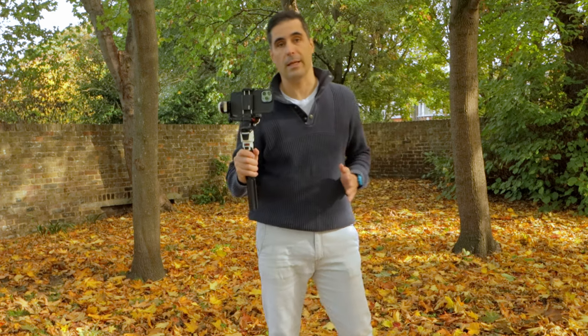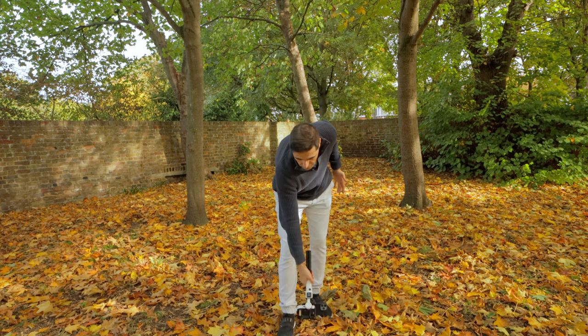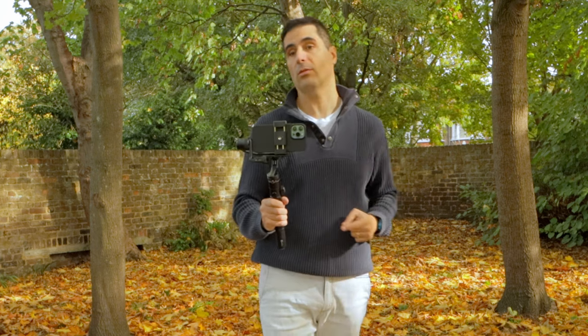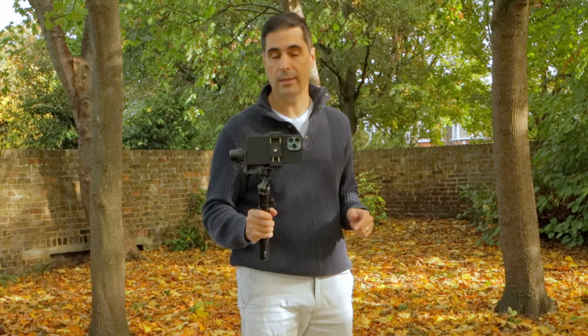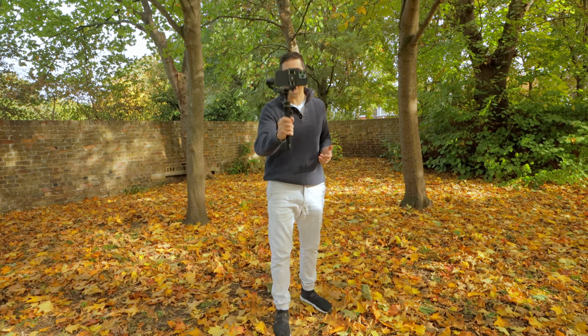This is a Zhiyun Crane M3, and I'm going to show you exactly what I mean by the most basic and simple move — just going down and up. This is the Fiat G6 Max. It's about two and a half years old, much older than the OM6, but look — I can do the movement down and up. And this is the most simple and basic move any gimbal should be able to do.